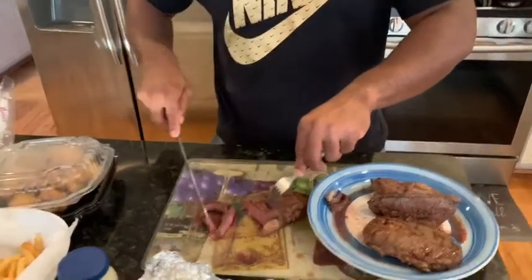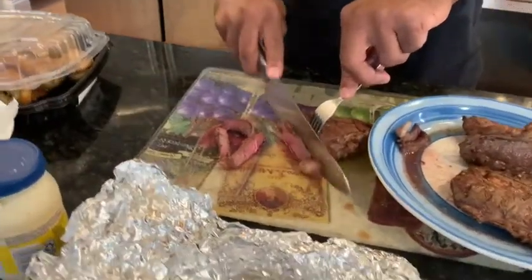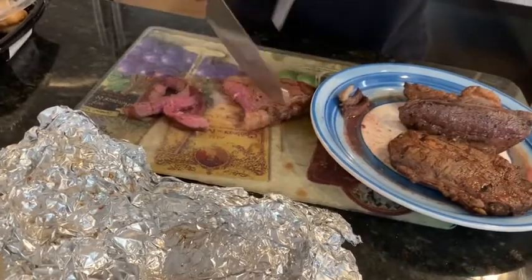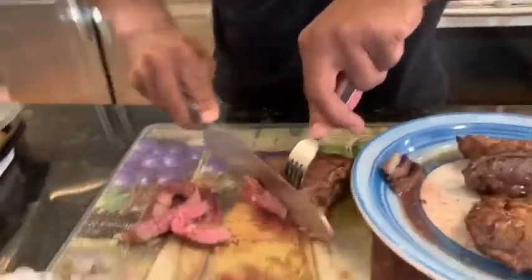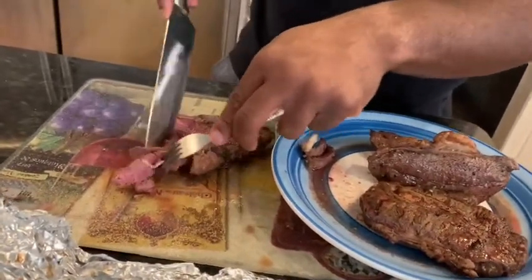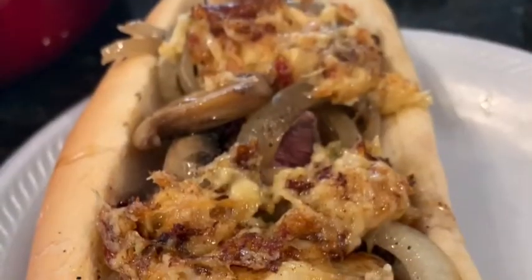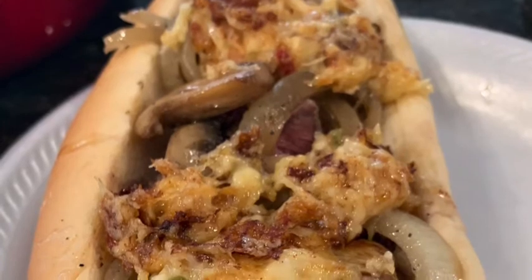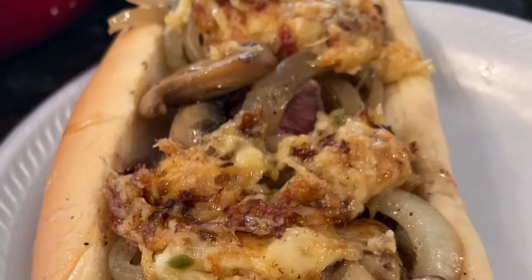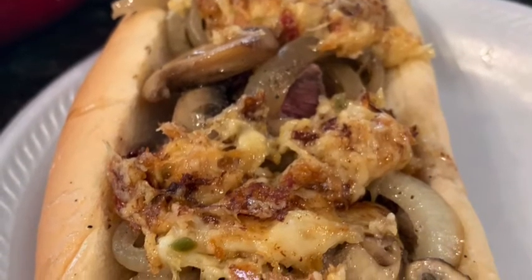Like I told you about the steak for the steak and cheese, this is what I'm doing here. This is that real sirloin. You see it's still juicy, just got off the grill, and I'm going to chop it up. You already saw the cheese sauce. I already got the onions and the mushrooms already cooked. Nice and medium, like we like it.